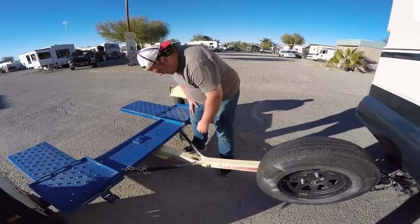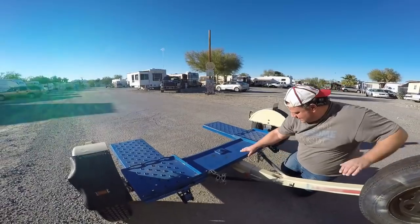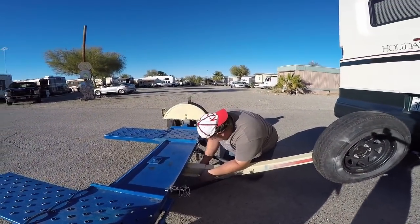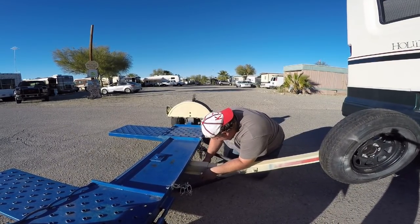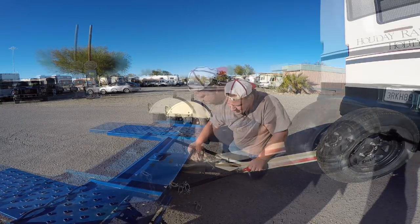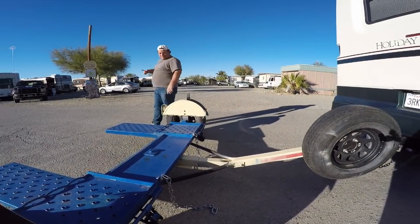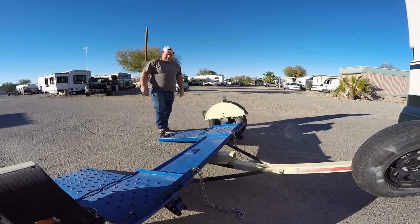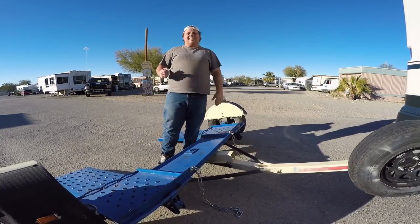My understanding is that the car is supposed to be able to come right up on this if we undo it here. There's the pin — this is out. Now this is supposed to be able to come down like this now that I took this out. And then we drive the car up it, and when the car gets here it pushes this back down and then we pin it again.